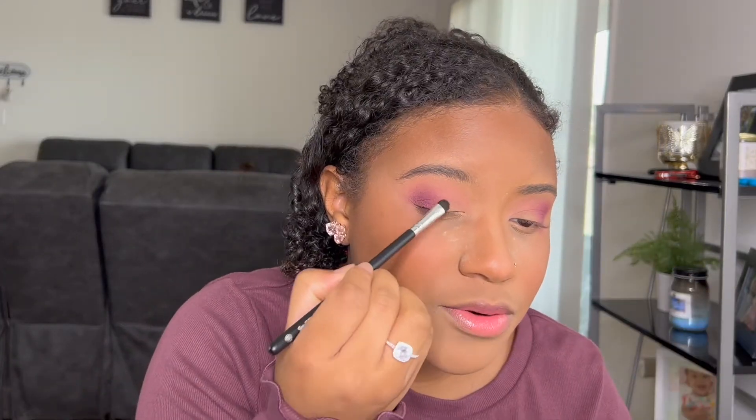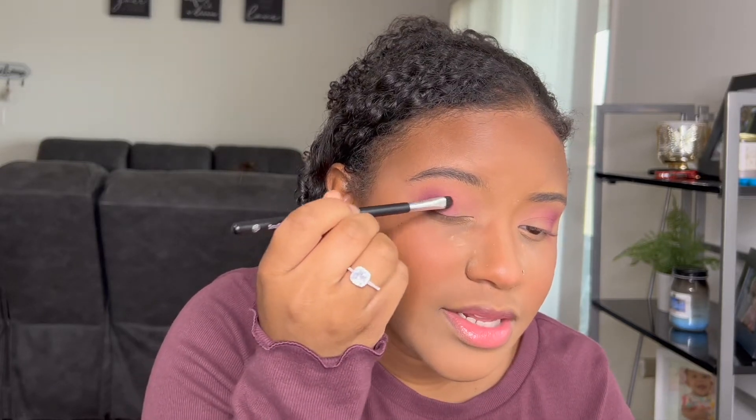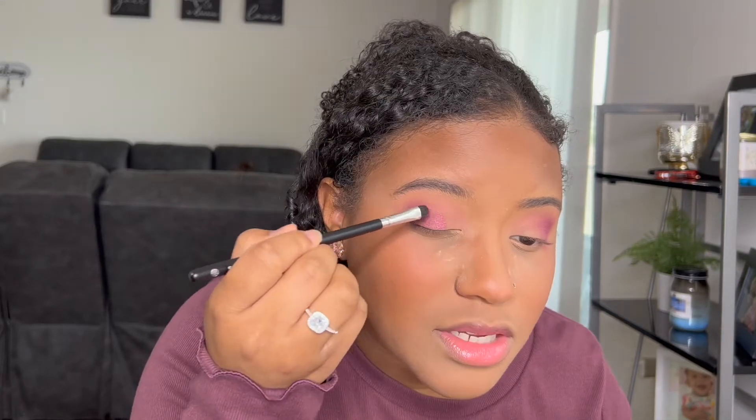I'm going to take the In Full Bloom shade on the outer corners, or mainly in the center. I ended up using my finger because I think it was more pigmented that way — yeah, that's better, just use your finger.